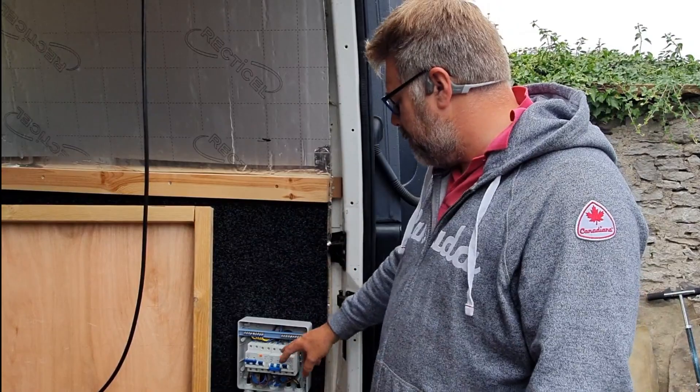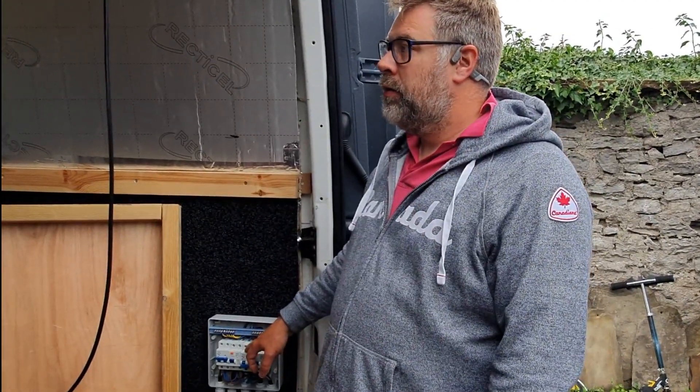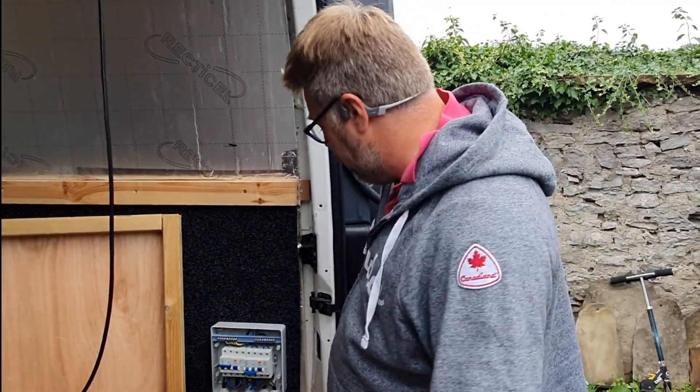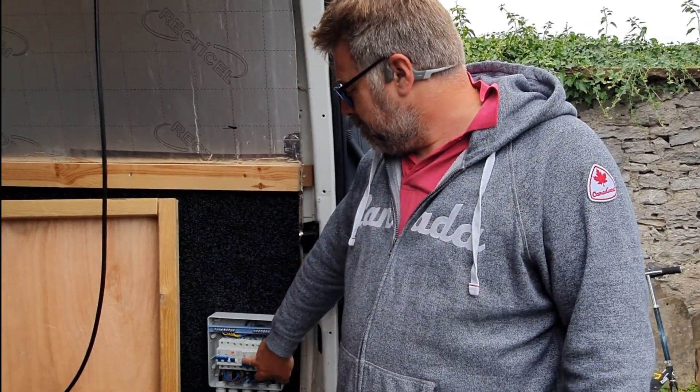There'll also be one that comes off the back of this for the battery charger. There's been a lot of sirens since we've been filming — Sean Bean's in town. It's a Game of Thrones prequel and half the village has closed off as a result. We've had drones, people in period costume, all sorts of silly nonsense. Anyway, then it goes from this MCB to the inverter.